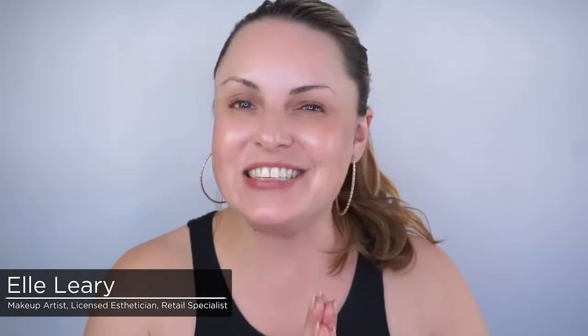Hi loves, it's Elle Leary here for Merle Norman. I am a licensed esthetician and makeup artist. Today I'm going to teach you all the tips and tricks on how to get melt-proof makeup. It's summertime, it's hot, and we need that makeup to stay all day with these amazing makeup artist tricks.